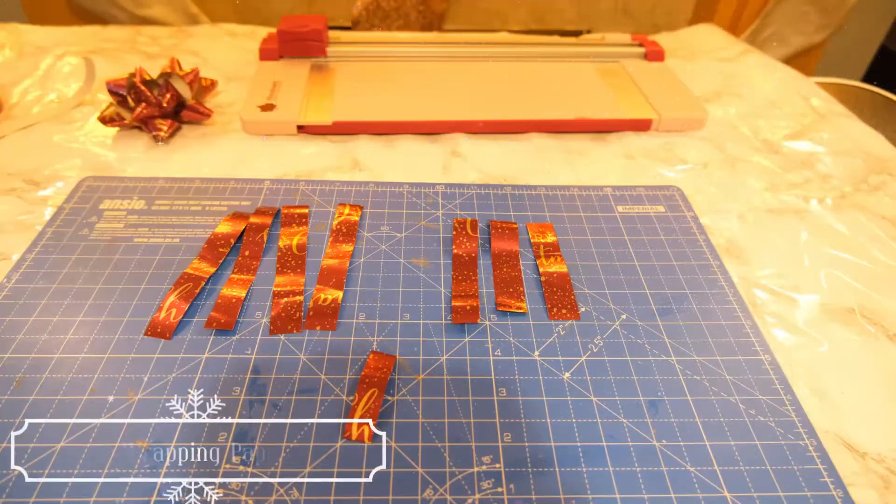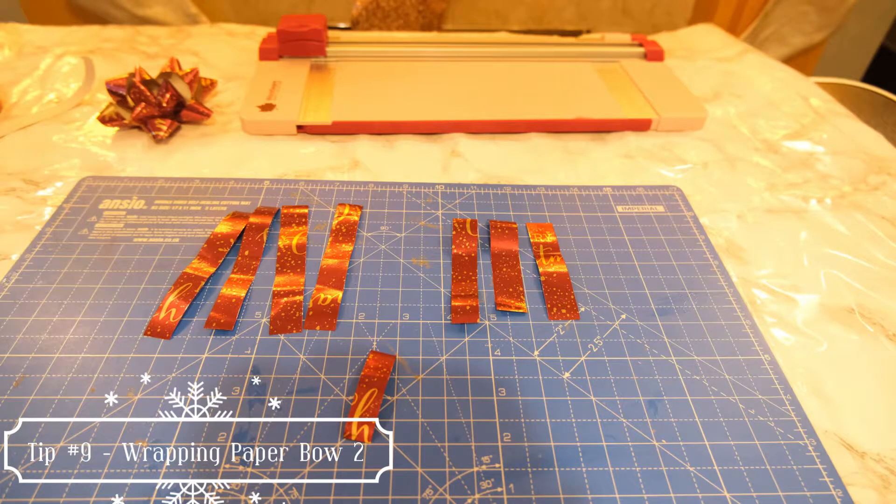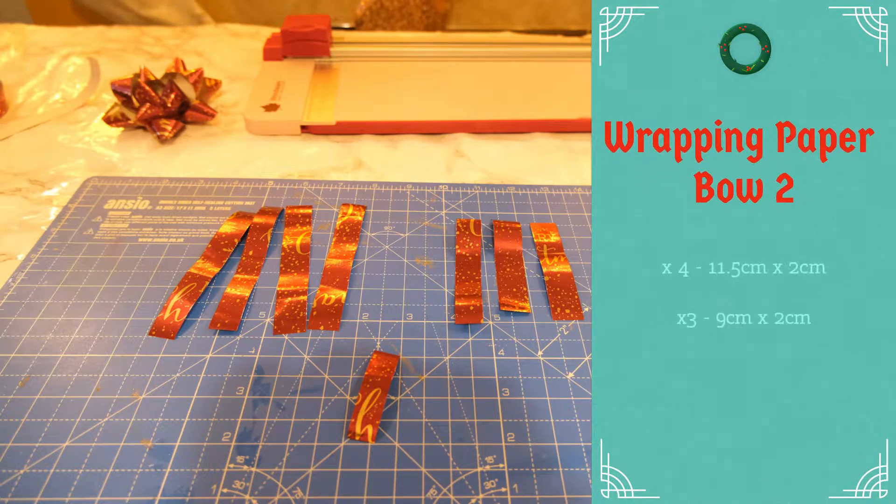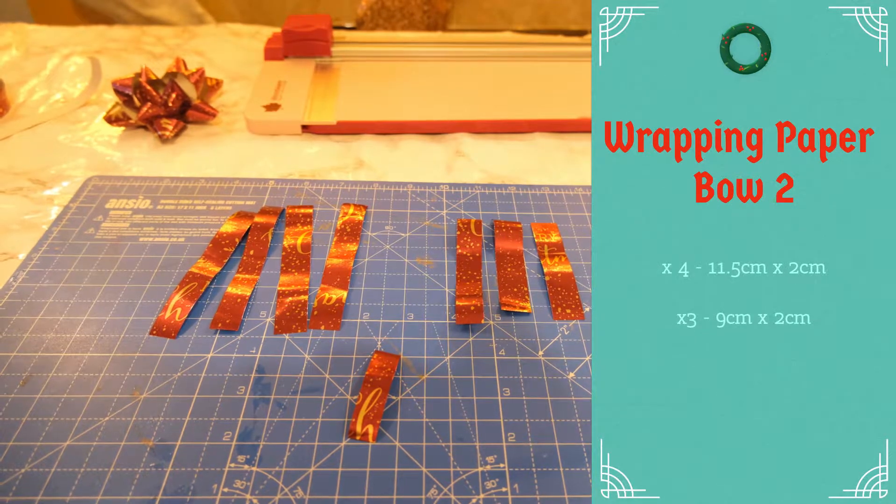To create a loop style ribbon, we are going to use a similar process to the original ribbon — cutting 2cm wide strips: 4 measuring at 11.5cm in length and 3 measuring at 9cm in length.